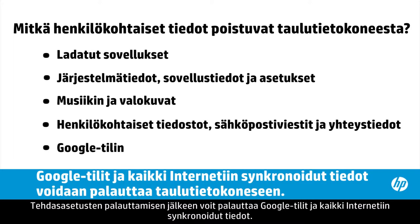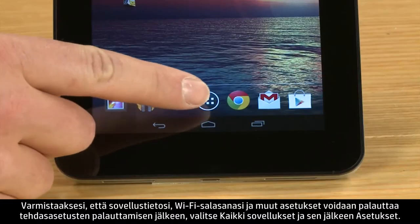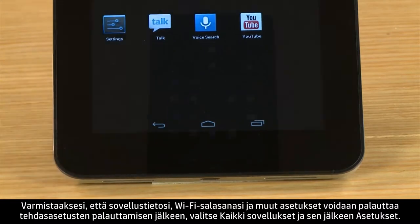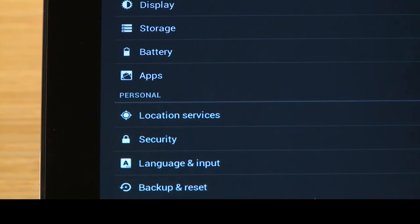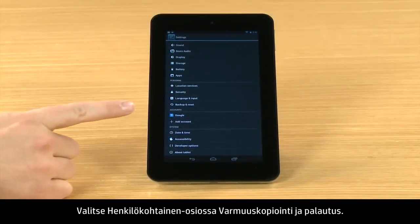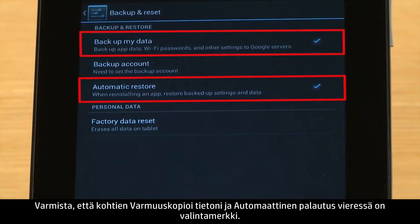After the reset, you can restore your Google accounts and any data that you sync to the web. To ensure your app data, Wi-Fi passwords, and other settings will be restored after the reset, touch All Apps and then touch Settings. In the Personal section, touch Backup and Reset. Then make sure there is a checkmark next to Backup My Data and Automatic Restore.